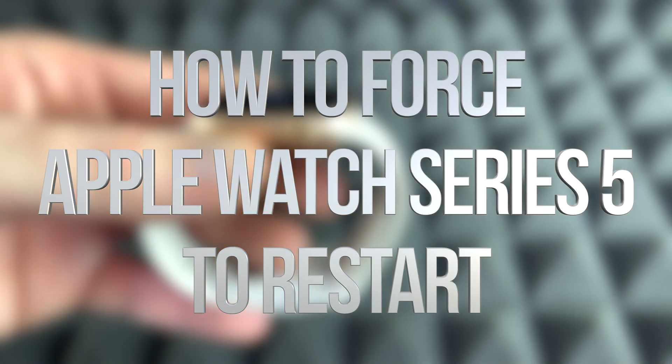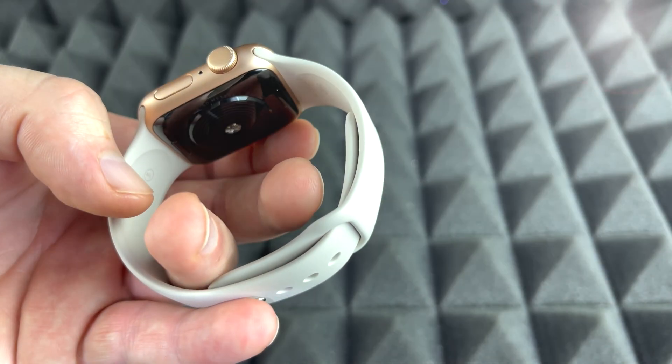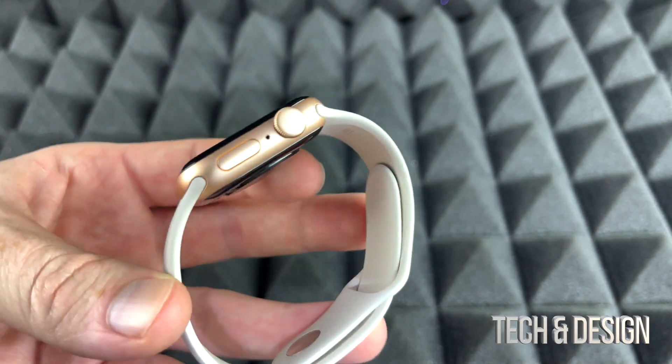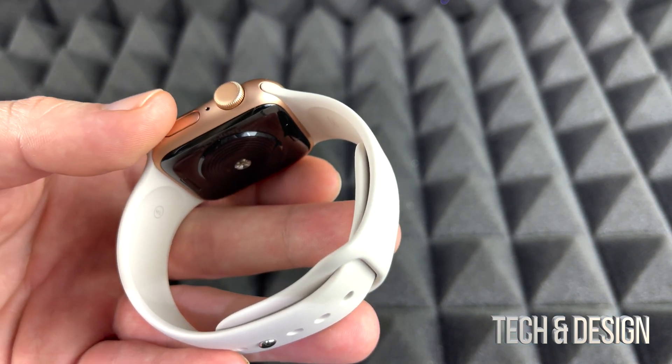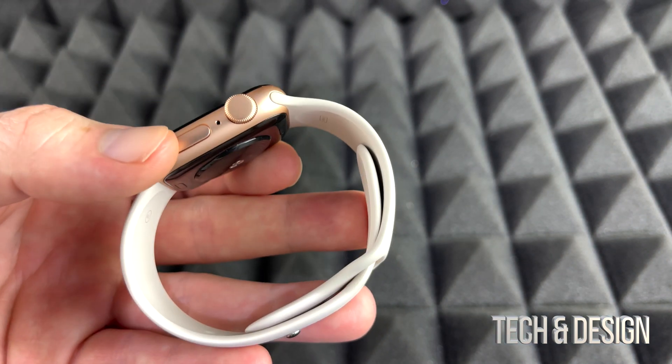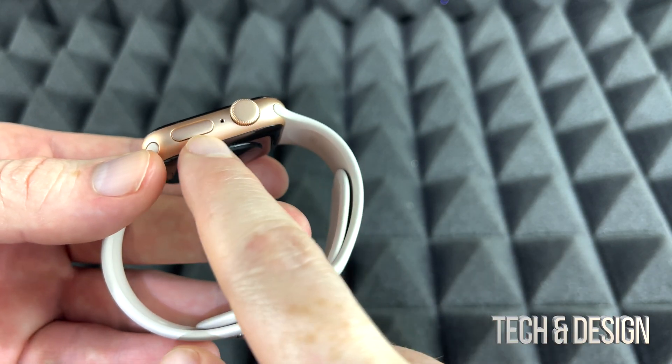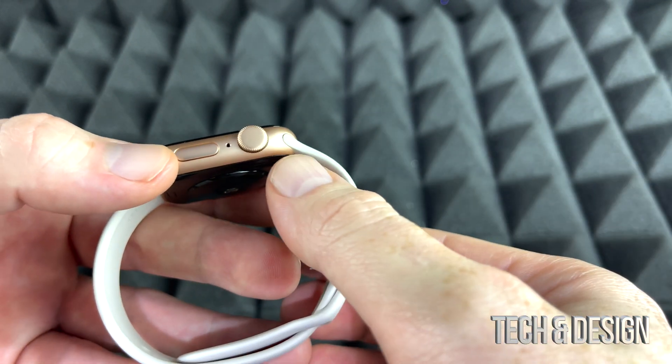Hey guys, I keep getting the same question on how to restart an Apple Watch, and it's going to be the exact same instructions no matter which Apple Watch you have, whichever series that is. It's the same thing and it kind of works like an iPhone — we just press these two buttons at the same time and hold on to it.